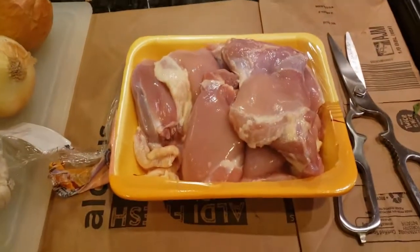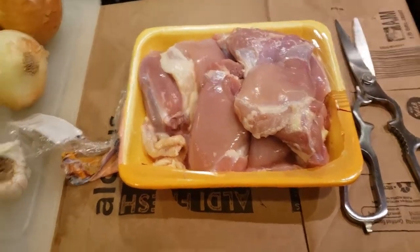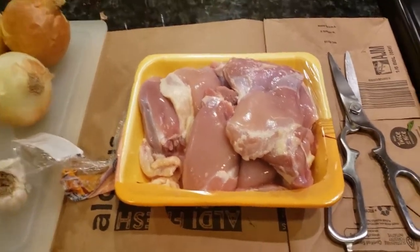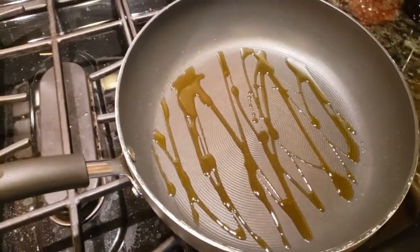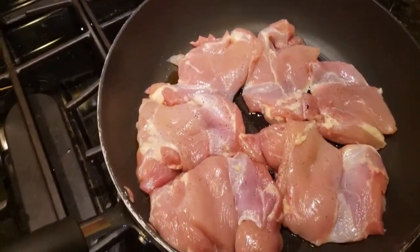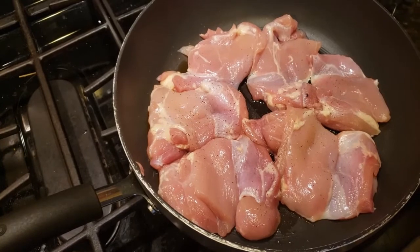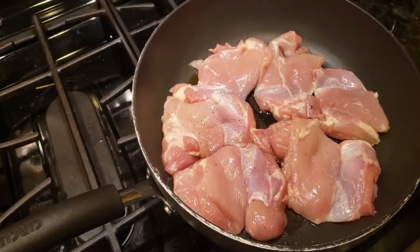What you want to do is get some boneless skinless thighs or a roasted chicken, whichever you prefer. I do the boneless skinless thighs with a little olive oil in the frying pan. Throw it in your frying pan and just brown it lightly — not too much. You don't have to cook it all the way through. It'll cook in the soup. You can put a little salt and pepper on it if you wish.